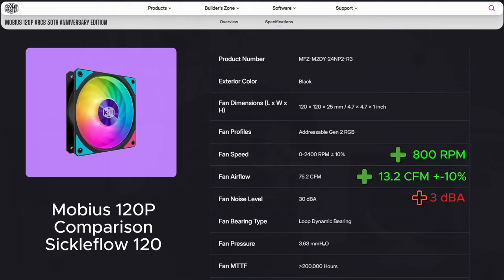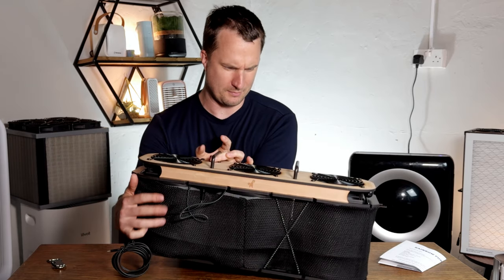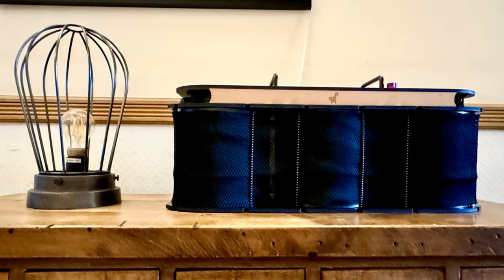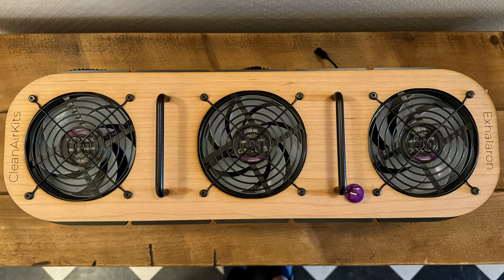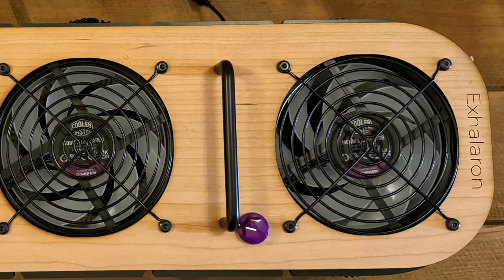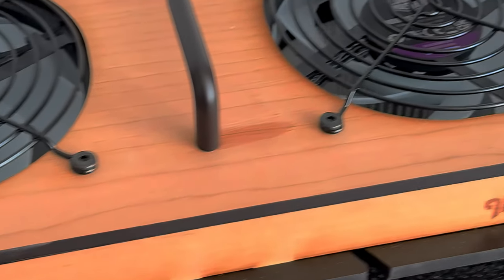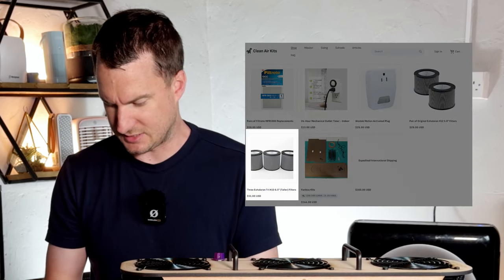The device itself is already fully assembled so you don't have to do any work to it — it's more similar to a HEPA retail device so you can just start using it straight away. We have a control panel on the top, and on the outside we have the three filters. The filters on this device are H12 or H13.